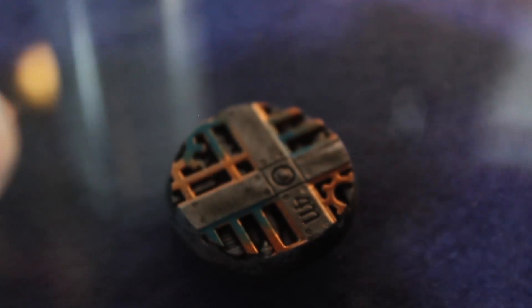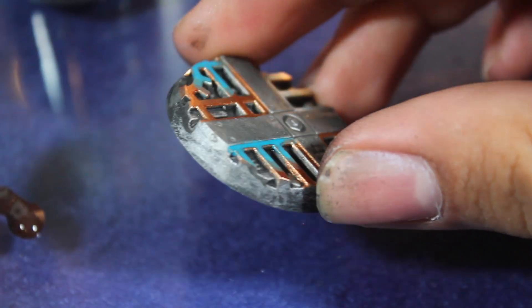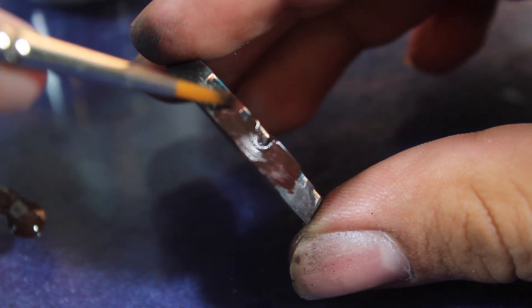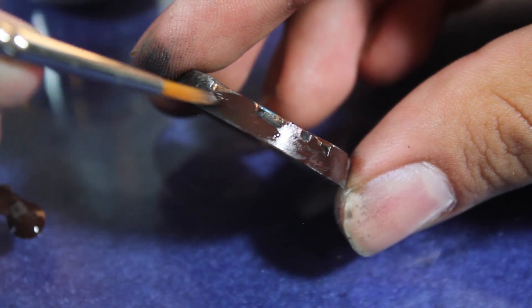With all the details on the base picked out, I then painted the edge of the base with some Citadel Rhinox Hide. I picked Rhinox Hide because there's actually some Rhinox Hide accents on my Death Watch models, and I always like painting the edge of my base to match one of the accent colors on the actual model.